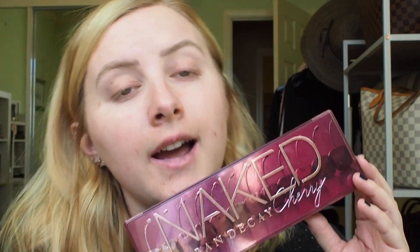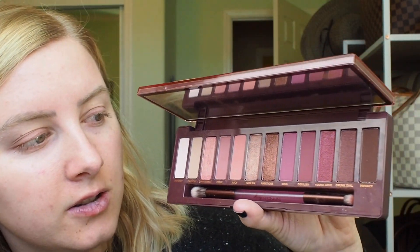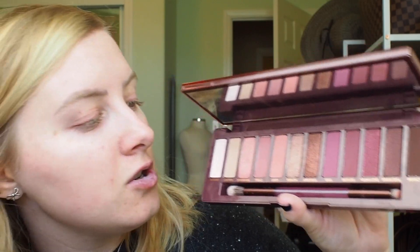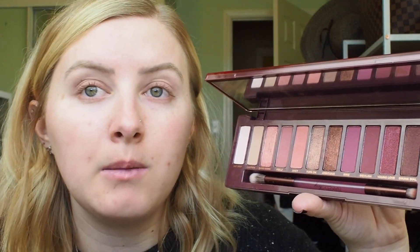We are just going to get right in here. I'm gonna be using the new Naked Cherry palette today. I want to start off by giving you a quick rundown of what these shades look like. They are definitely of the cherry nature, although I think there's some peachy vibes going on here, and then you get into some plums — so maybe not just the cherry palette, but the plum and peach palette too.